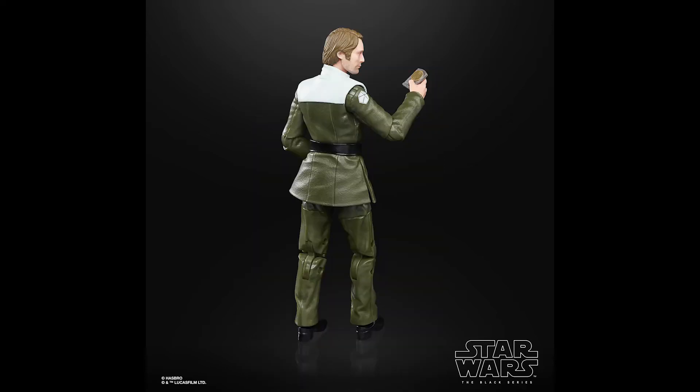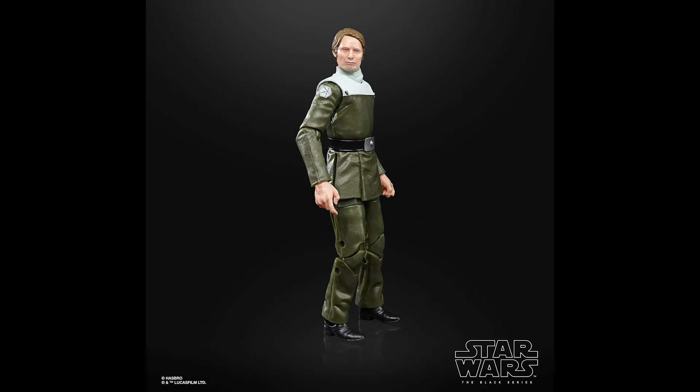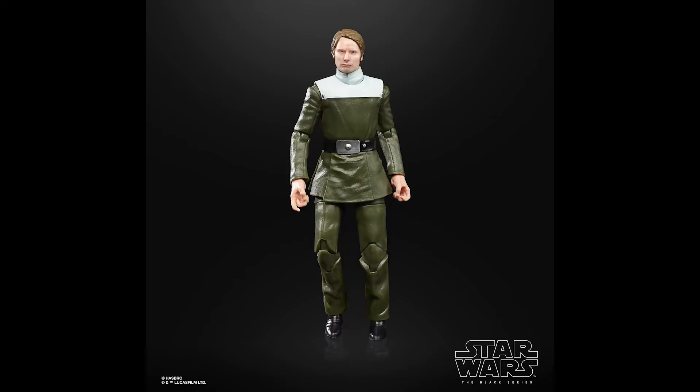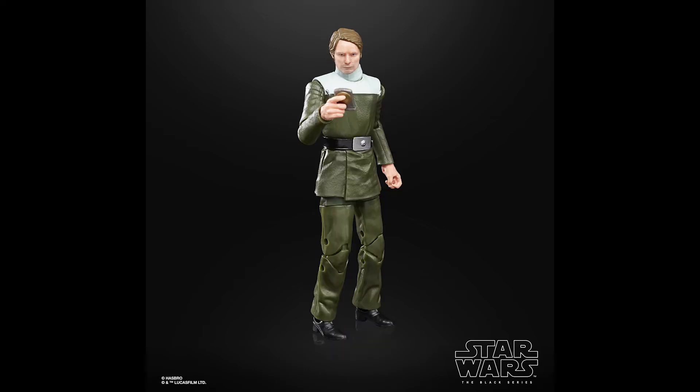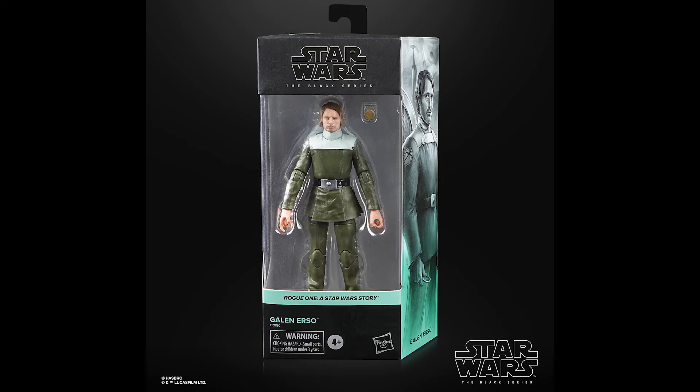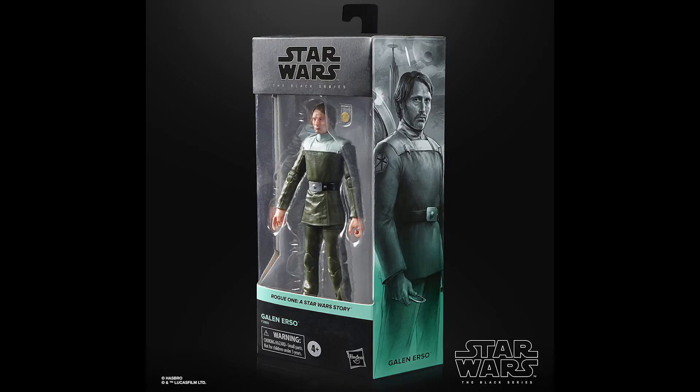The other new figure is Galen Erso, in his outfit from the Eadu project — that scientific outfit he wears there. It's a really good face sculpt and photo real deco — that is Mads Mikkelsen down to a tee. Most of it is reused, however the torso and the head are completely new. He is going to come with the Death Star plans originally released with the Rebel Fleet Trooper. While he was never seen with those in hand, it's a nice little addition to put more variety into the packaging. These last two figures are going to be exclusive to Target.